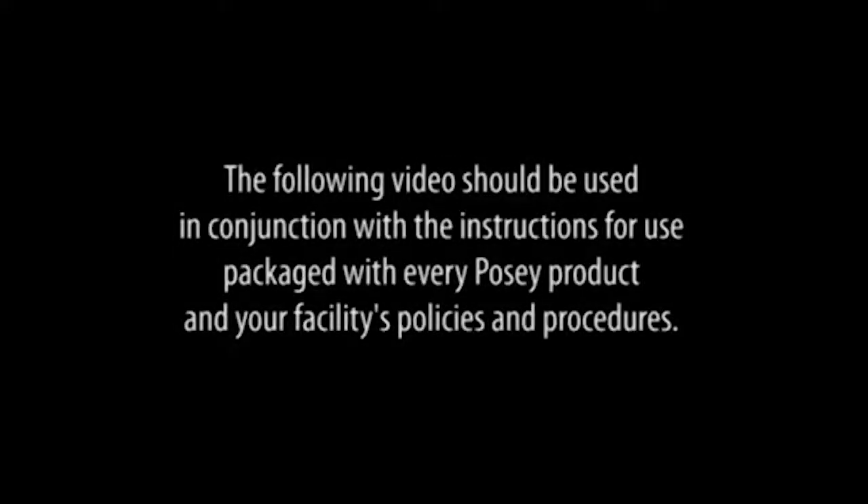The following video should be used in conjunction with the instructions for use packaged with every POSI product and your facility's policies and procedures.